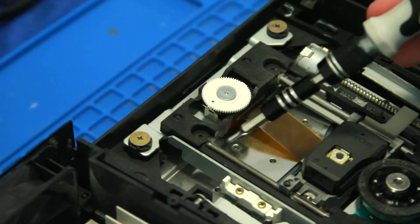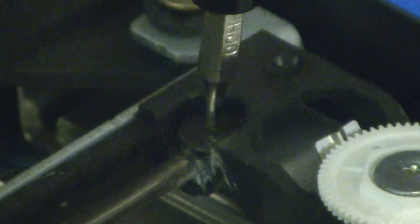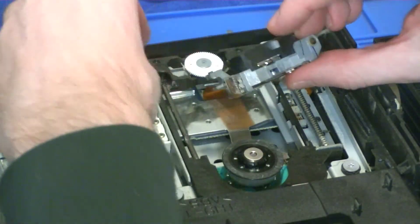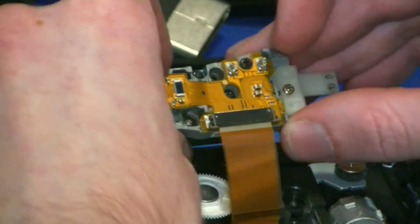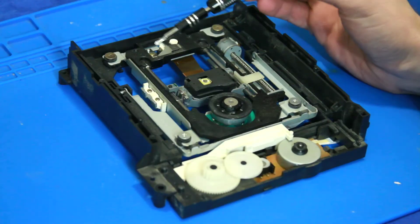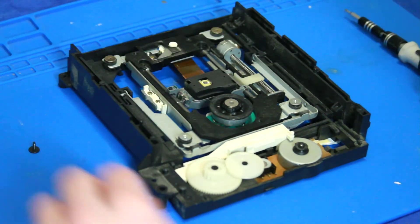Next we've got to remove these two screws to get these rails out. Now, I'm an amateur — you do not need to remove that rail. You can if you want. I recommend removing it anyway because it just makes it easier to clean. It still gets dirty and grimy, so.